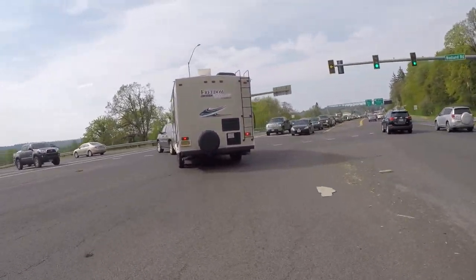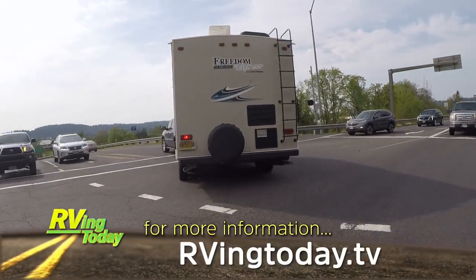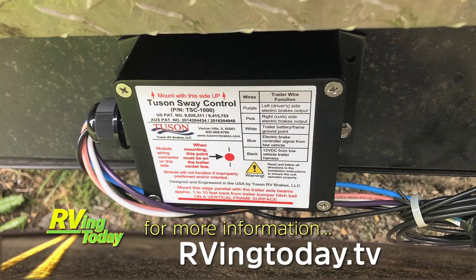For more information about the Tucson Sway Control, log on to our website at rvingtoday.tv.